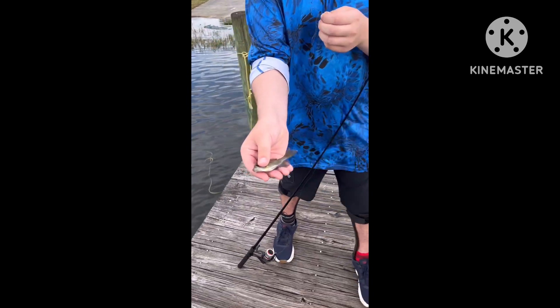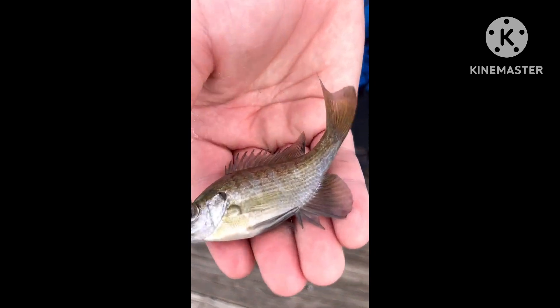This is a bluegill, and we normally don't catch him out here. This is our exotic cichlid spot, so let's let him go. Now we're going to check that trap for the first fish of the challenge.